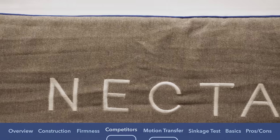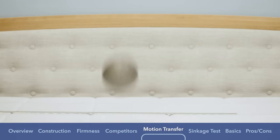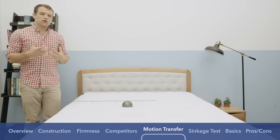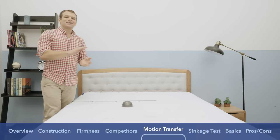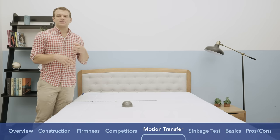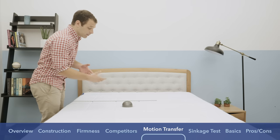Just to give you a quick idea of the bounce on the Nectar mattress — I have this 10-pound steel ball and I'm dropping it. As you can see, there really isn't that much bounce. The memory foam has a really slow response to pressure and doesn't respond quickly, which means you're not going to feel like you can move around on top of the mattress much. You're not going to have that same response as a traditional innerspring mattress. The memory foam really has you sink in.